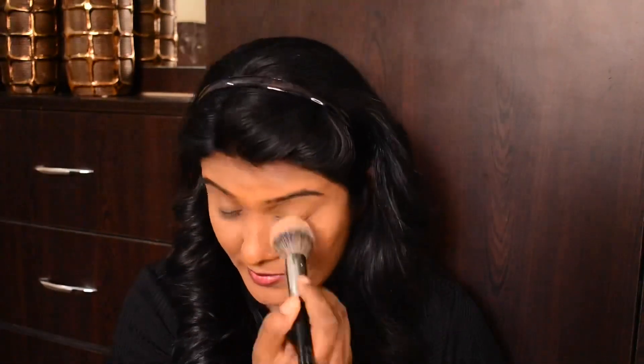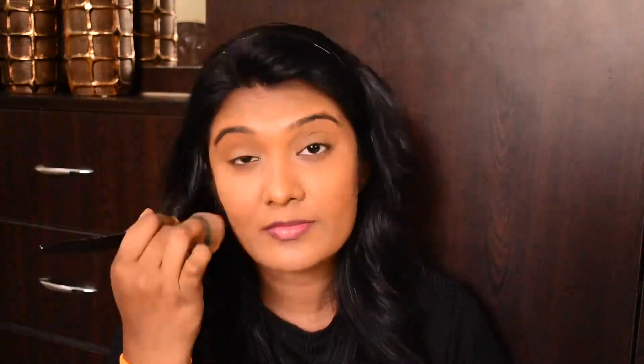I will apply a Sugar banana powder to set the products. It is a loose powder format. It controls oil and sets the makeup. This powder has a nice brightening effect — it is not too yellowish or too white. If you have a deep complexion, you can still use this powder as it gives a brightened, smooth finish.